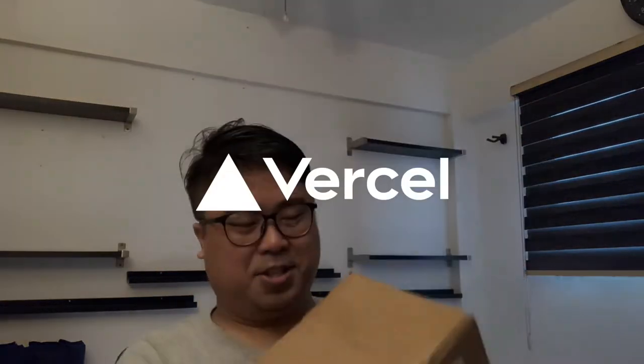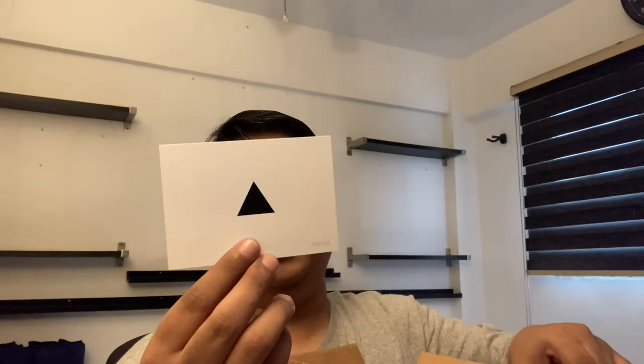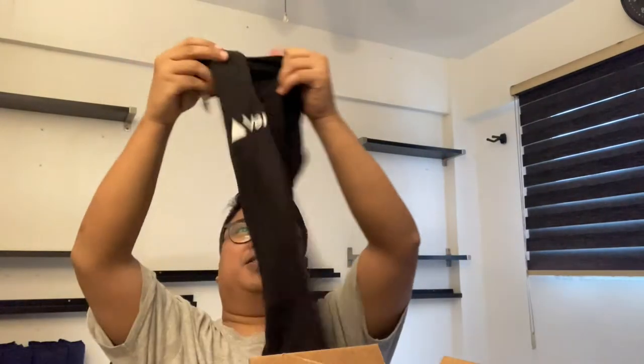Welcome back to my channel, and today here with me I have a package — it's from Vercel! Thank you for your support, team Vercel, thank you so much for sending me this package. I really like this card, it's so simple. Check it out — inside there's a nice black t-shirt, and that's my size!